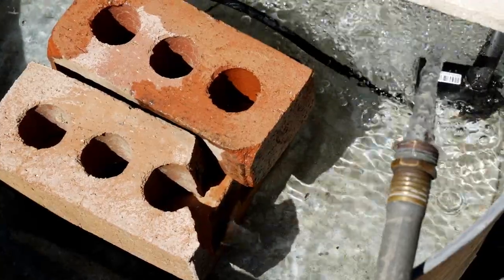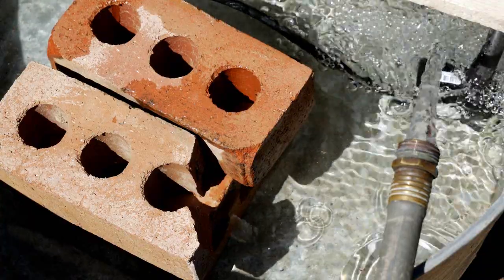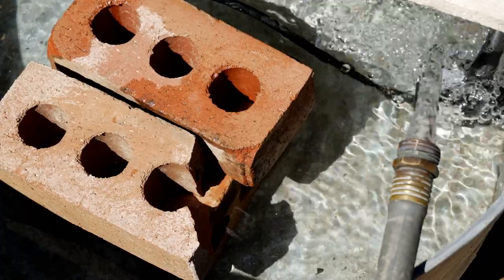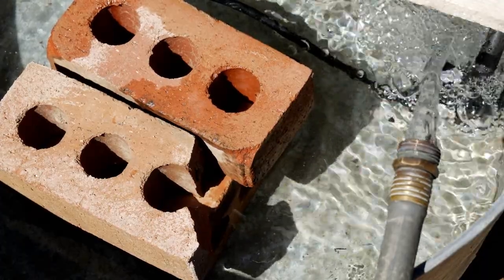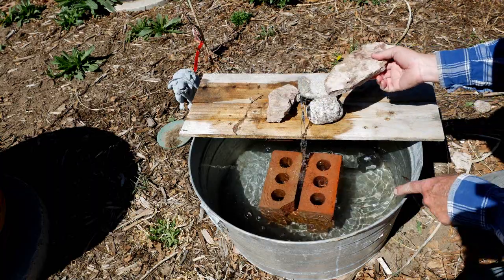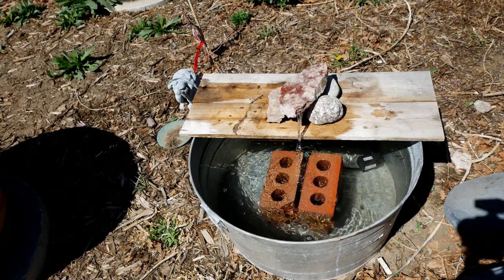Once the plug is in place you want to fill the tub with water. You don't want to run the pump unless it is fully submerged — it could damage it otherwise. But once you've got water in the tank and the pump is covered, you can plug it in and that will turn it on. The water should start flowing right away from the pump. You can control how the water flows just by moving the rocks around until you get the type of flow that is pleasing to you.